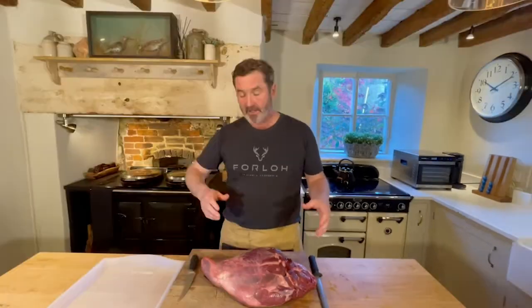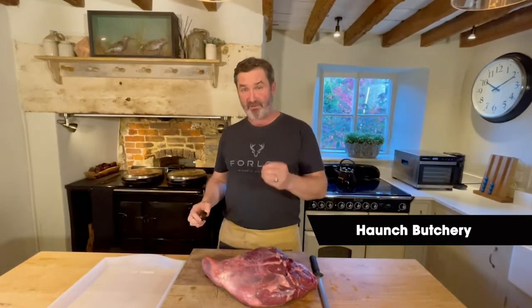Hi, I'm Mike Robinson from Farming the Wild, and today I'm going to be breaking down a haunch of fallow deer. Butchery is one of the most important skills to get the most out of your quarry.